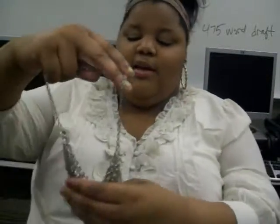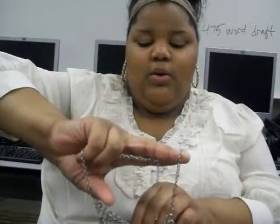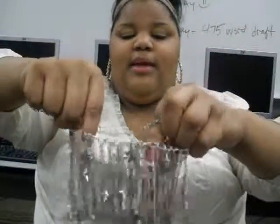Last but not least, I have this fringe necklace that I made. This was originally three necklaces but I combined them together to make it thicker. It's really cute — it has stars in it and stuff. So that will be all. Subscribe, rate, and comment down below. Like us on Facebook, follow us on Twitter, and check us out on YouTube. Stay tuned for more videos and more DIY projects coming up soon. Thank you, bye!